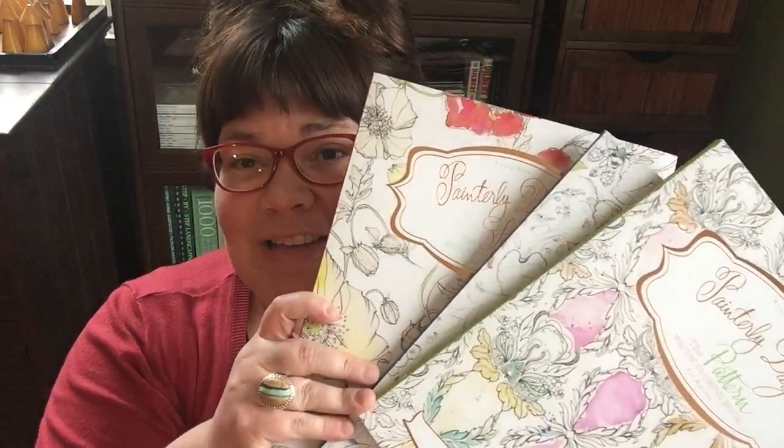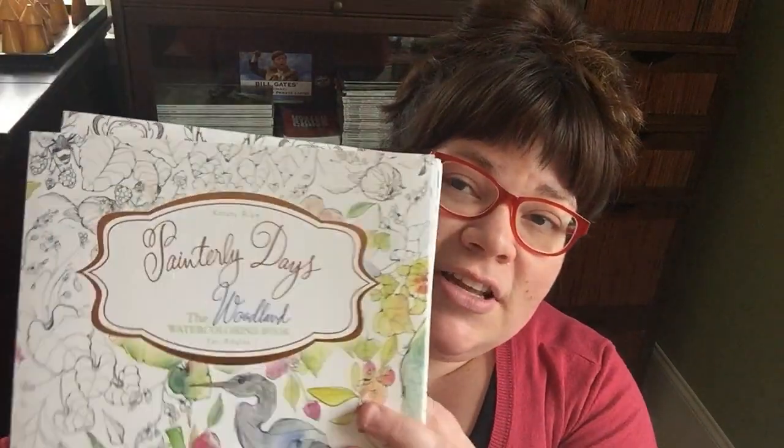That has led me to creating Painterly Days — they are the coloring books for watercolor, the first ever watercoloring books for adults. There are three editions: Floral, Woodland, and Pattern. Thanks so much, have a great day!